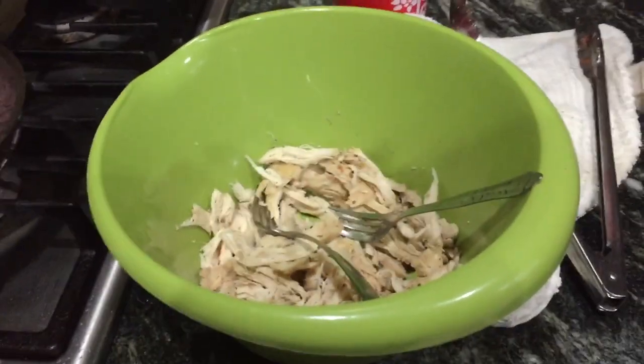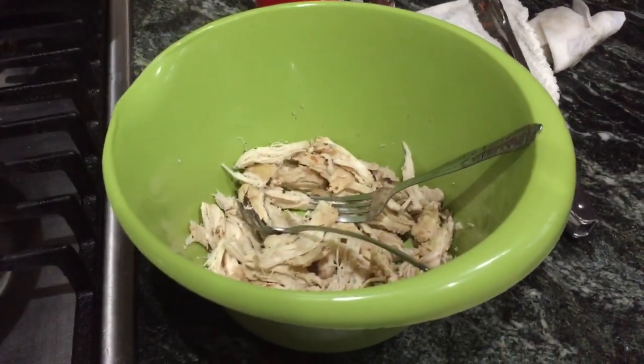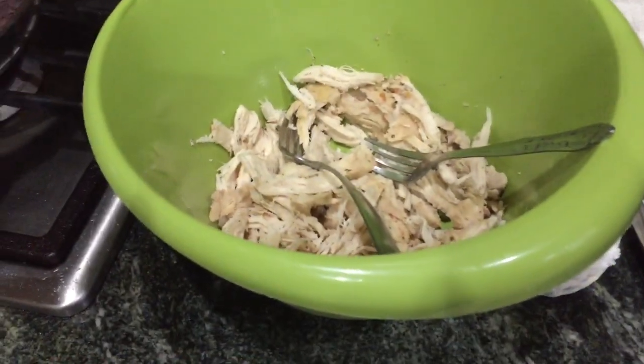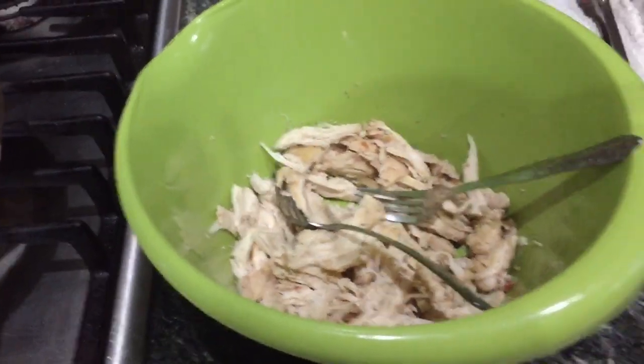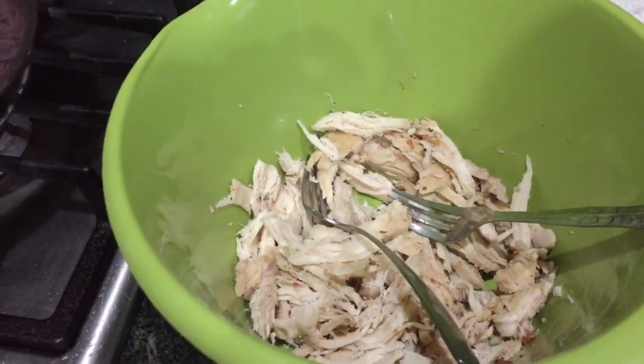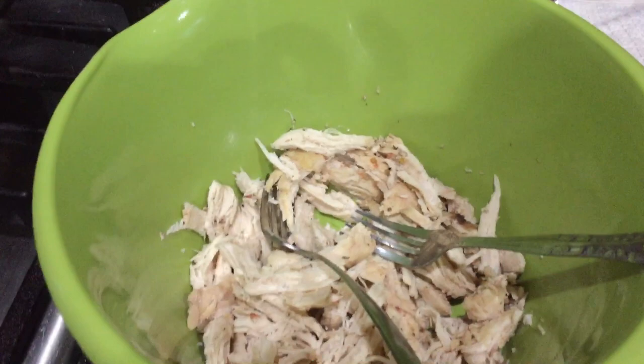Hey guys, this is Anna with Homemade Home, and I wanted to show you a quick meal you could do for your family. It is a labor of love, because unless you make your own tortillas — now, if you're not making your own tortillas, this is quick and easy.